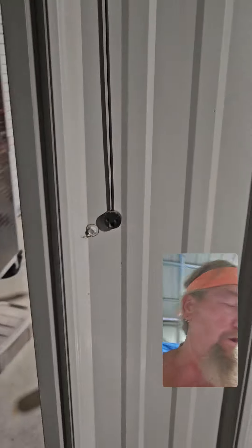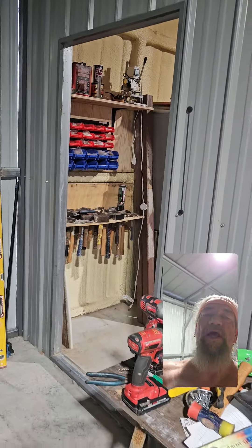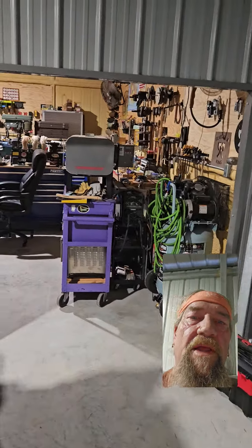That door actually came from here. This was all open outside at one time — this was the outside of the building right here. And this roll-up door was right here. We took it off of there and put it here.